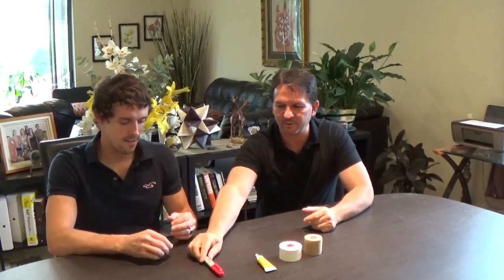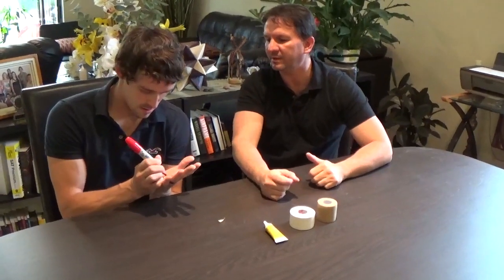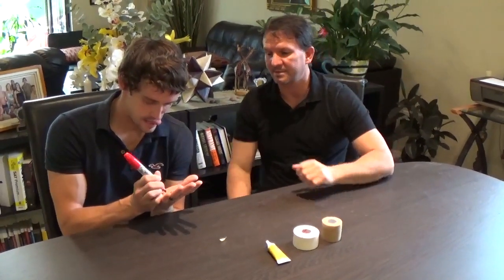Since we don't have a person who has already ripped their skin, Kellen's going to be the victim. He's going to show you with a red marker how to make it look bloody, and with this little piece of tape to simulate the ripped skin on your hand. It's actually surprisingly realistic — it looks a lot like skin. The general rip on your hand kind of looks like this. That's not a real bad rip, so he's going to make it look a little worse now.